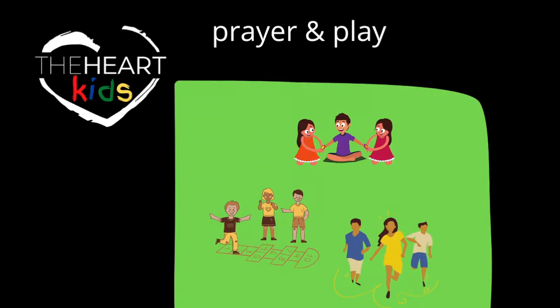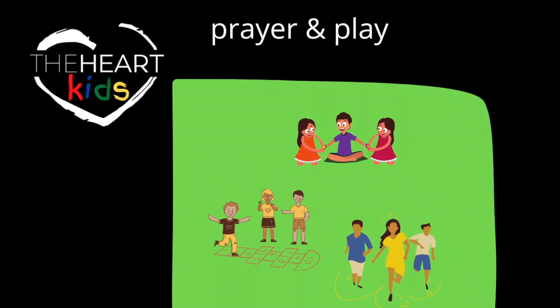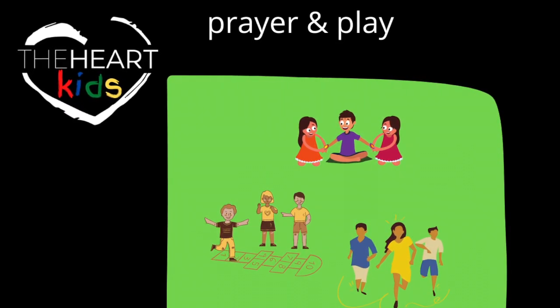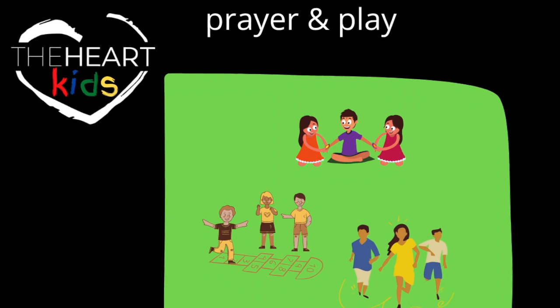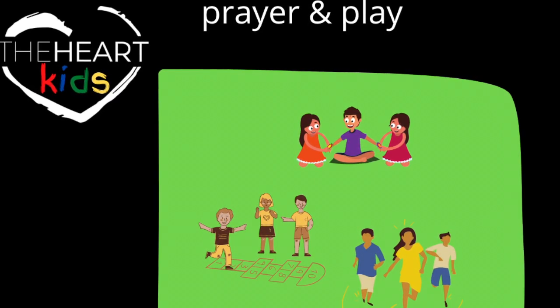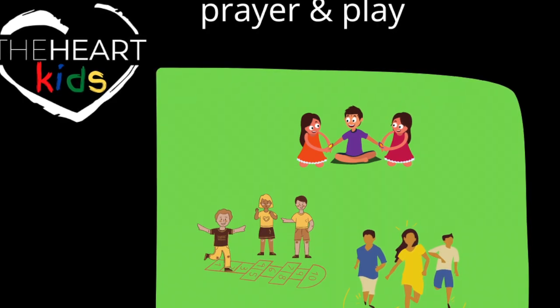Begin your time in the gym by circling up the kids and having them share prayer together. And then, as you know, do what they do in a gym — play and play together, building friendships and relationships and the wonderful joy of simply being a family of believers.